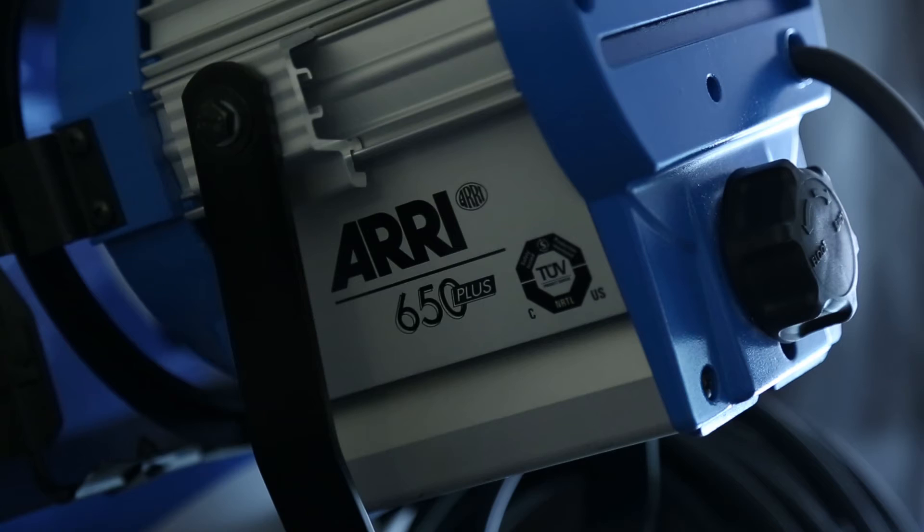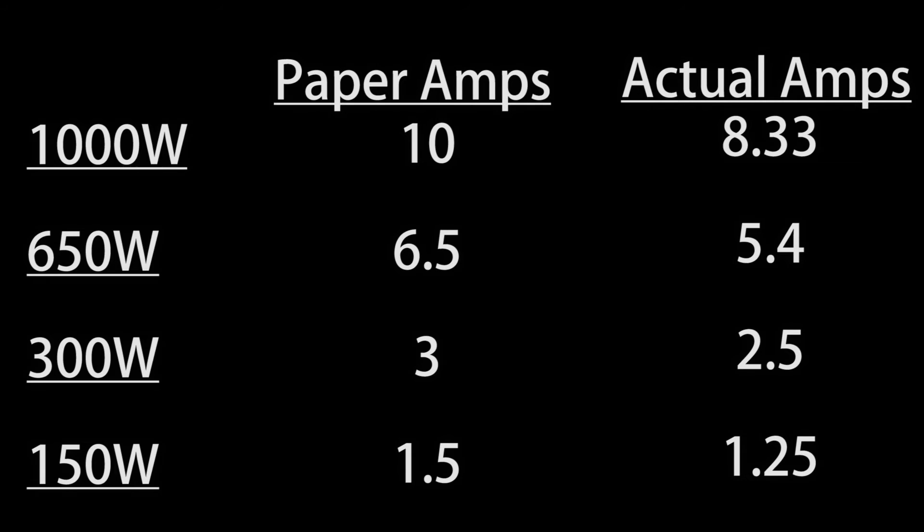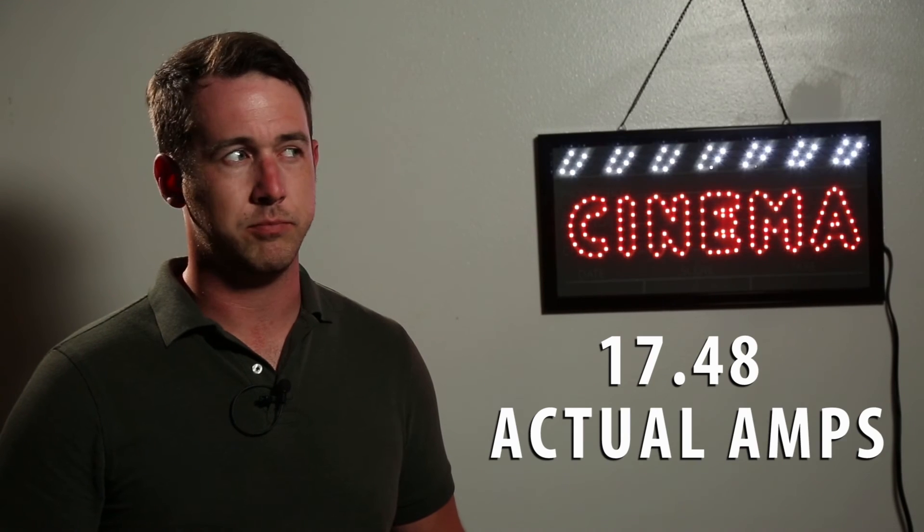And if you're looking for the wattage of the light, just check the side of the light because usually it's posted in big, bold numbers. Now, is this method going to give you the exact number of amps that you're going to use? No, it's actually giving you a safety zone. Even though we're using paper amps, it's not the exact amperage that each light is actually using. For example, a 1K light will have 8.33 amps. A 650 light will actually generate 5.4. A 300 will generate 2.5, and a 150 will do 1.25.